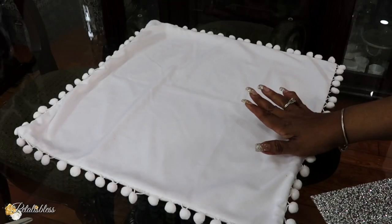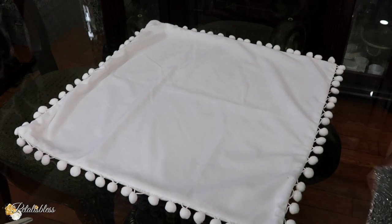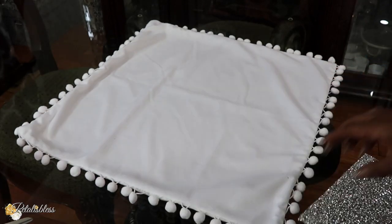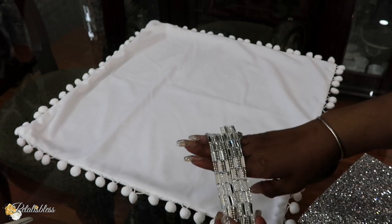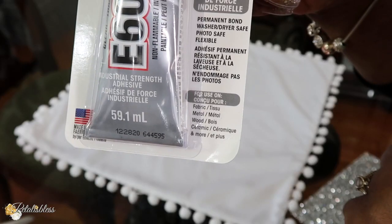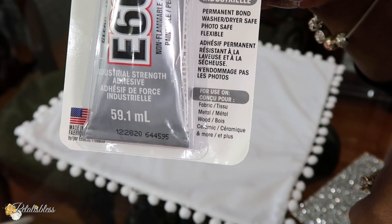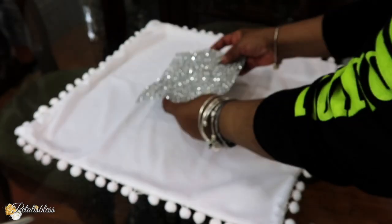Hey everyone, for today's DIY, I have this pillow case here and I have some glam sheets that I got from BB Craft. I'll be using some of the mirrored tile sheets that I also got from BB Craft to glam up, and we'll be using some E6000 glue. It says the E6000 can be used on fabric and is washable also, so I'll be using the E6000.